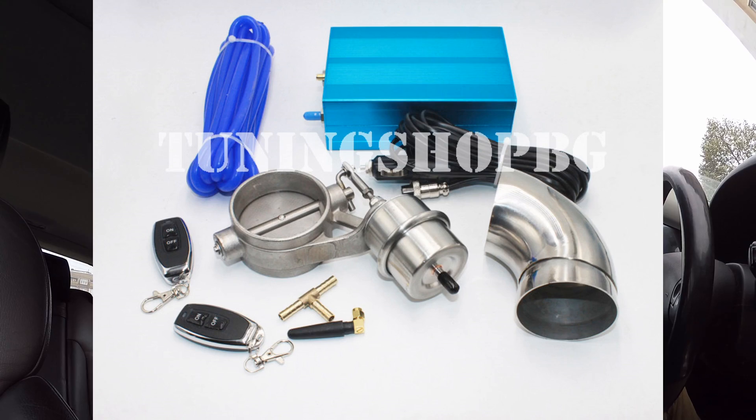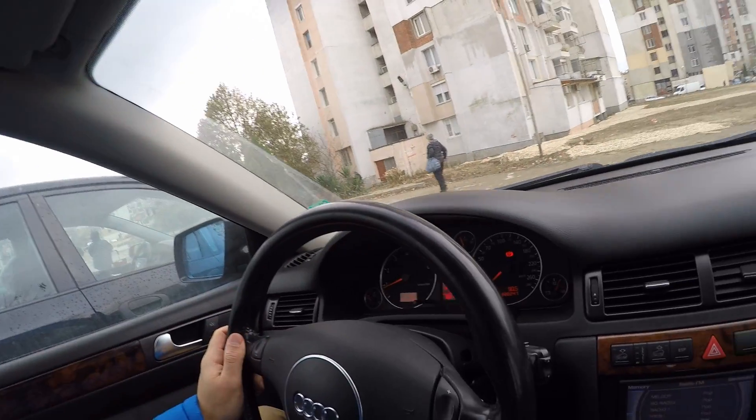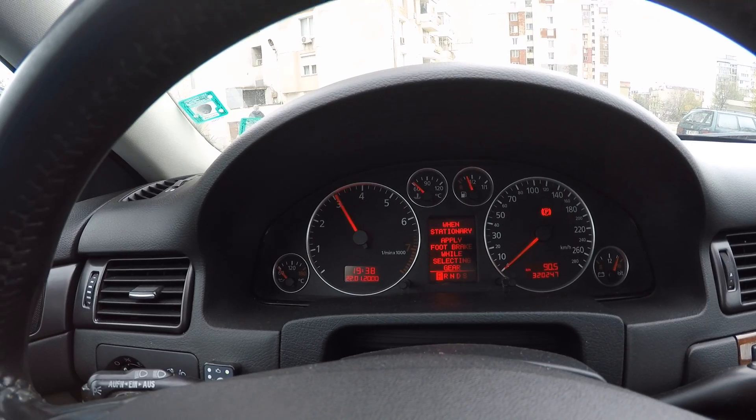I'll show a picture now. Let's go find a quiet place so that I can show you how exactly it feels to listen to that open cut-off valve bypassing the rear exhaust and listening to the pure sound of this V8 beauty.